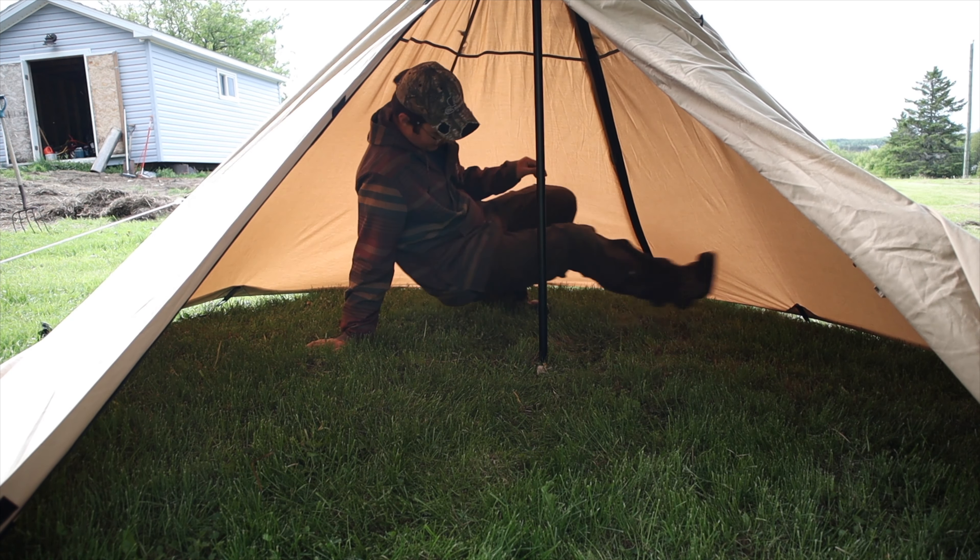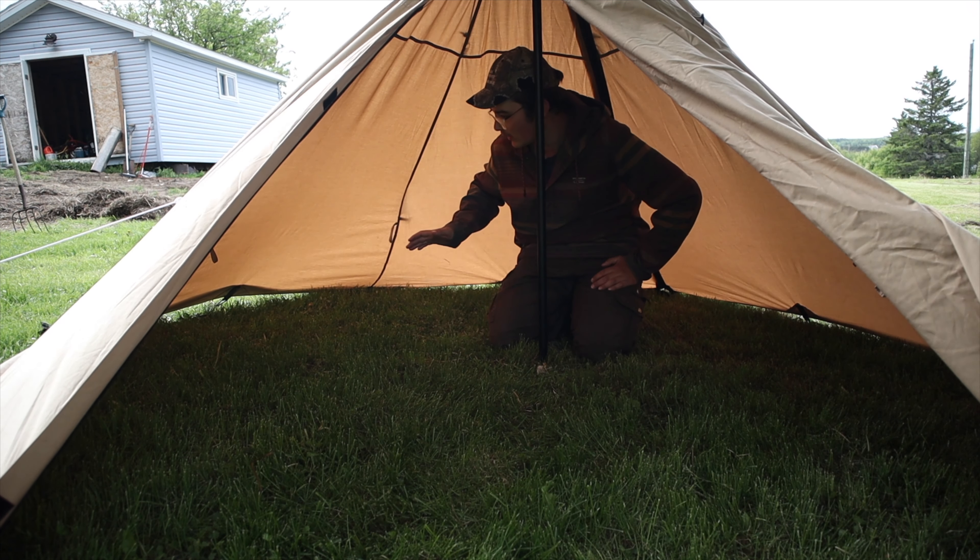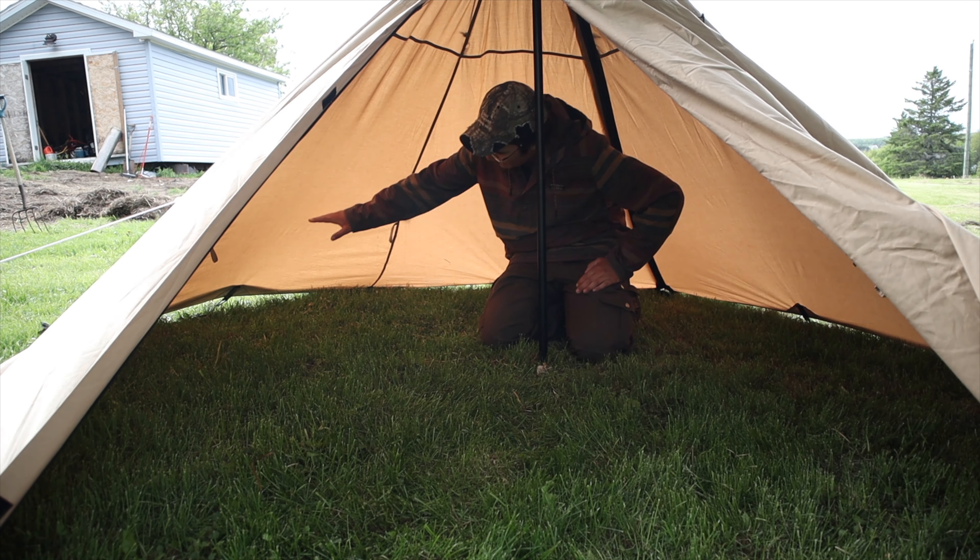There is a decent amount of space. I'm 5'11" and from one side to the other there's enough space. If you're up a little on a sleeping pad you'll still definitely have enough room to sleep. In the blizzard video my head was kind of close to the fabric at the back, especially with a pillow.